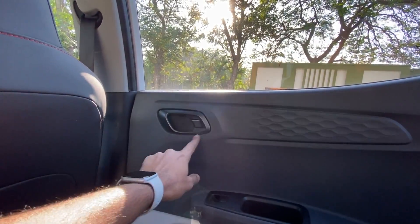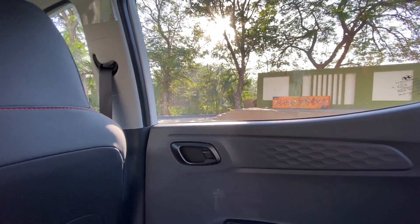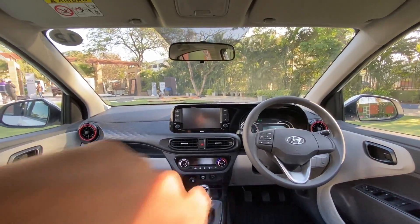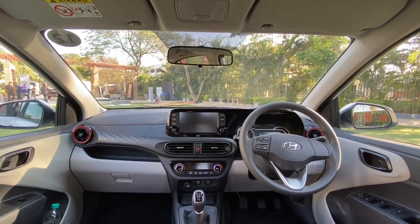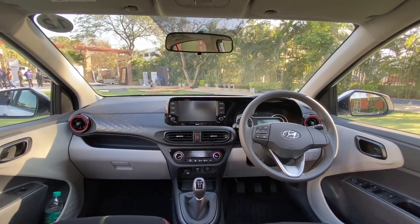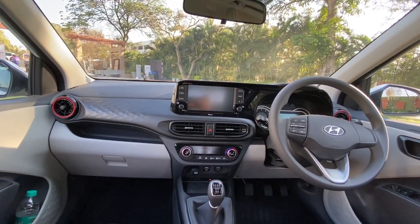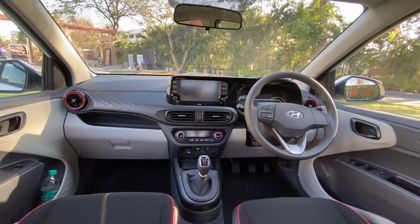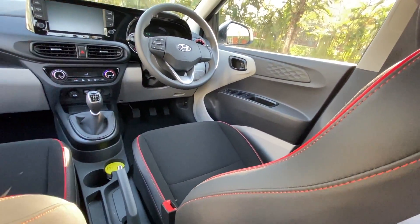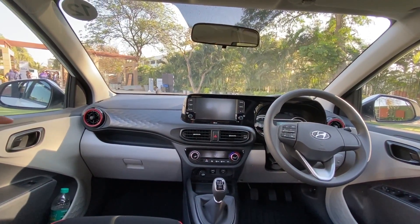This being the turbo variant, it gets black finish door handles instead of the over-the-top ones on regular trims. The interior looks much better because it doesn't get that satin tan finish — it has a dual-tone black and beige treatment which looks so much better. The dashboard is identical to the Neos, however this turbo petrol gets beautiful red stitching with black-colored seats, which looks so much better than other trims.